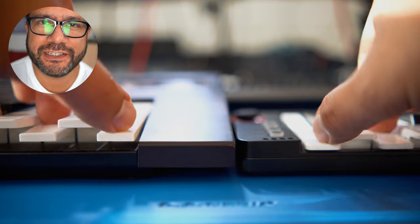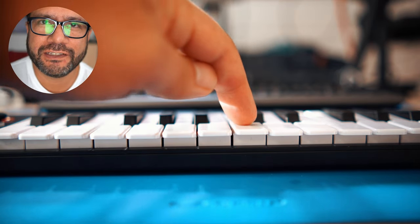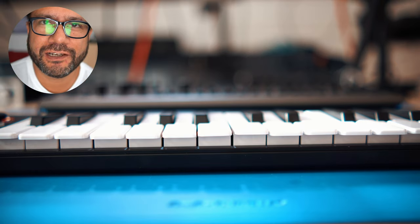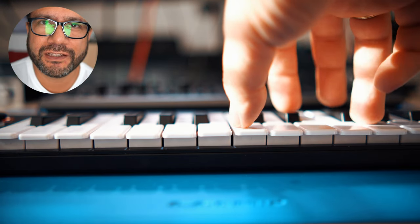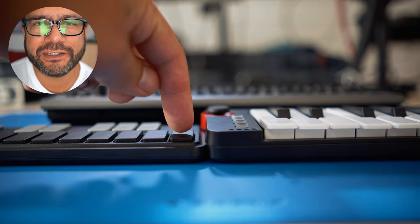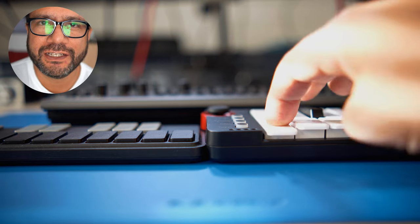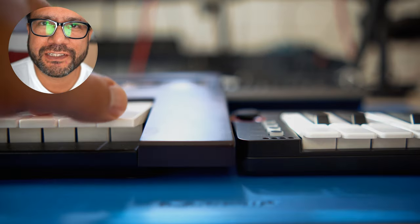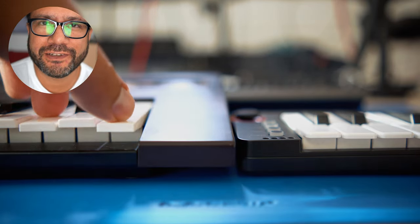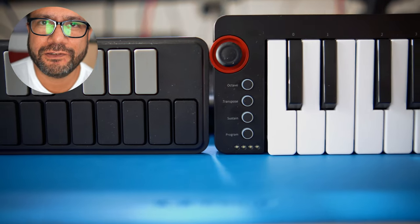Key quality is okay. As you can see, some of the keys stick out compared to the others, but I found that's no problem while playing. Compared to the Nano Key there's much more key travel space, though of course it's less than on the Reface DX. So let's take a look at what these buttons do.